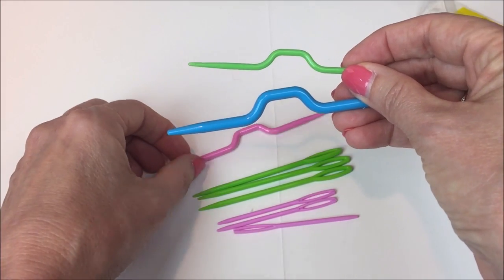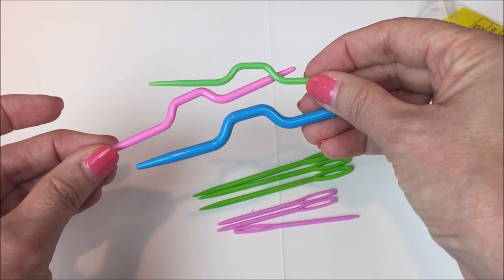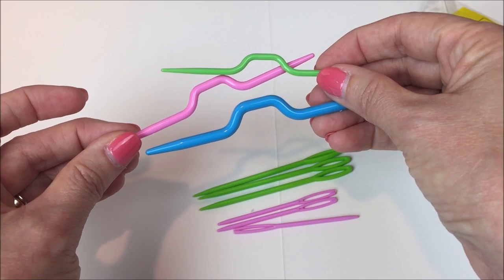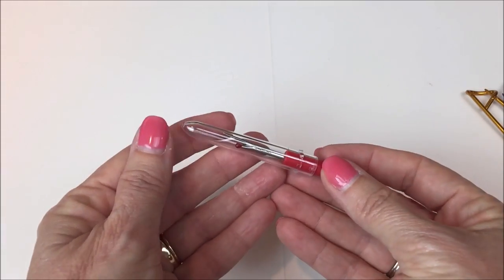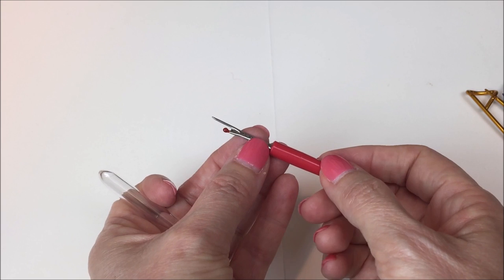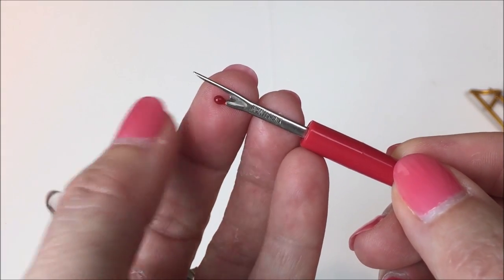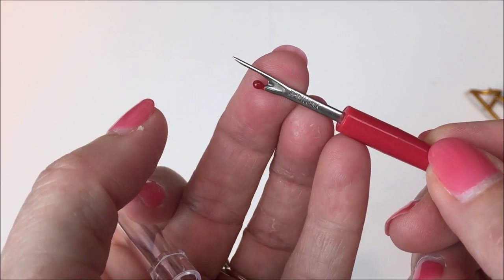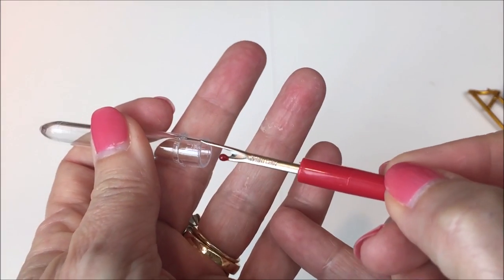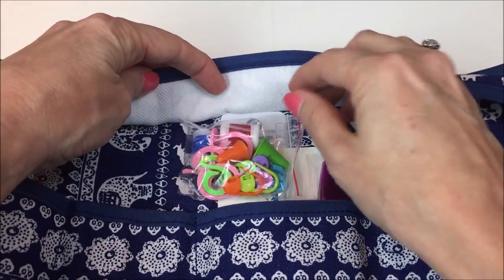Crochet cables are done differently so you generally don't need cable needles, but be creative — they could work as shawl pins or to hold work together while sewing pieces. Also in that pocket was a seam ripper, more commonly used in sewing. If you've got a very halo-y yarn and you're trying to rip back, it could come in handy, but be careful — there's a little blade and you could cut your work.